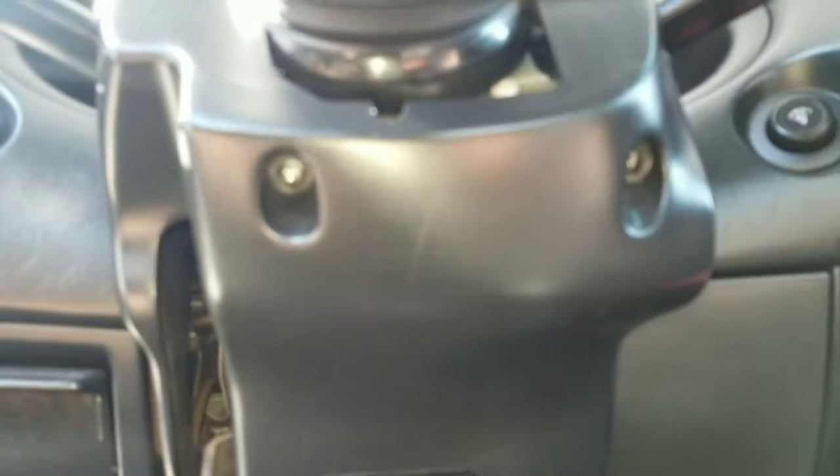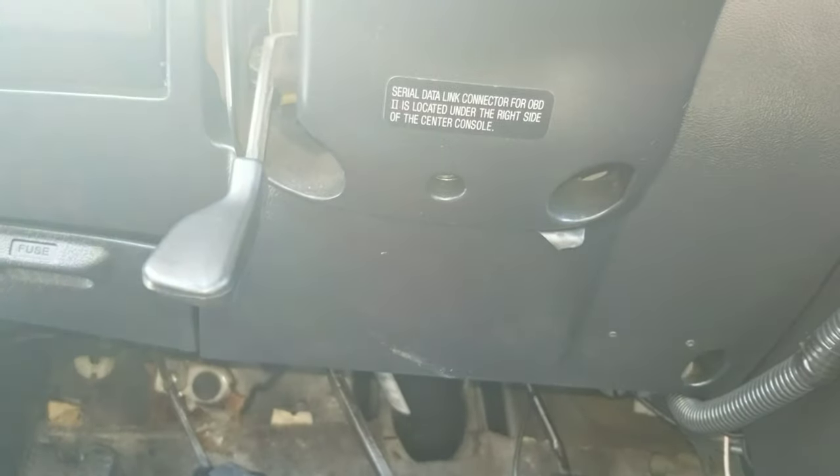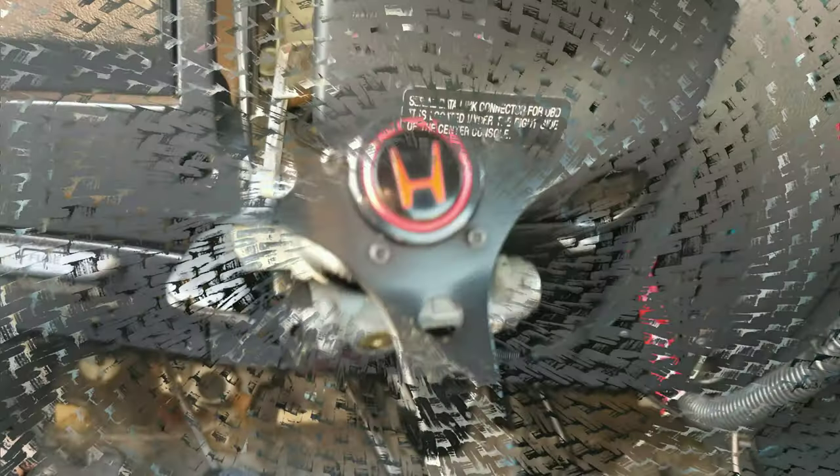Alright, I lied — I told y'all it was two screws, it's actually three. The two up here and one right there. So pull those three out and take off the plastic housing.